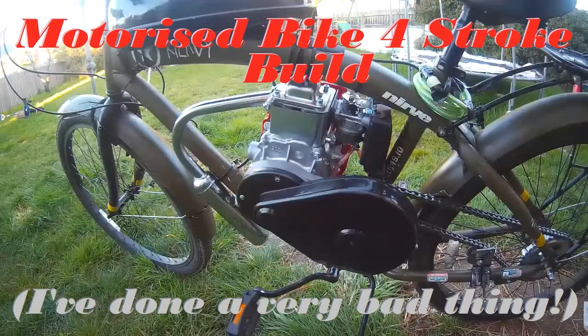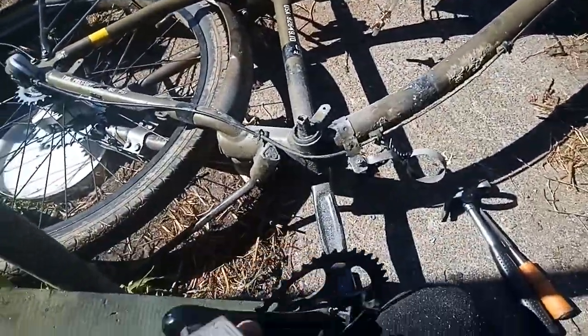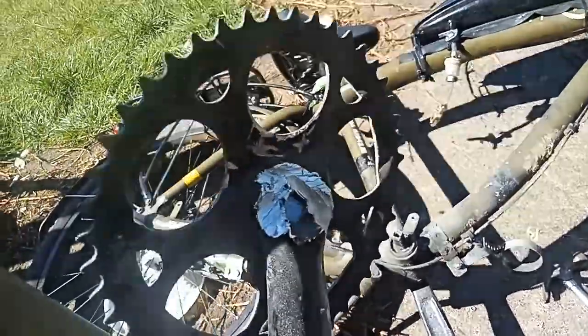I've done a very bad thing. I've been trying to do this four-stroke build but I've had frustrating delays in postage - things I ordered are out of stock, chiefly the new rim I'm waiting for, but also the crank removal tool. I can't get my hands on one anywhere, but what I can get is a grinder. I've finally managed to get the crank off, but this is a useless crank now.